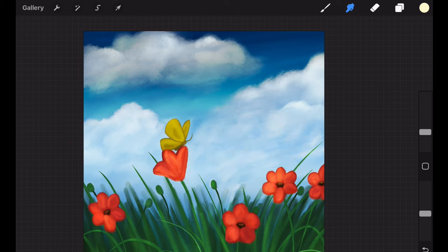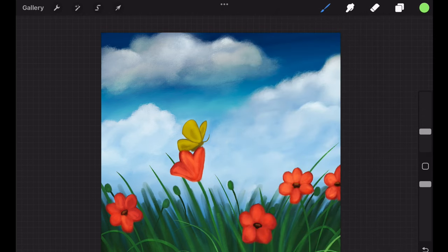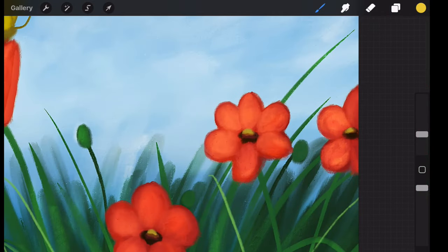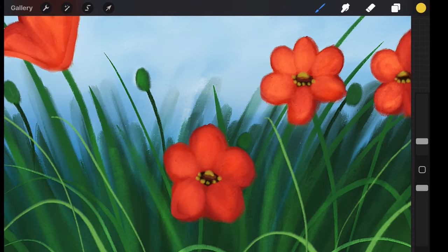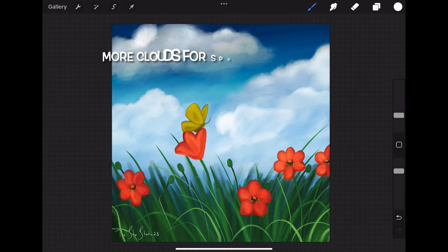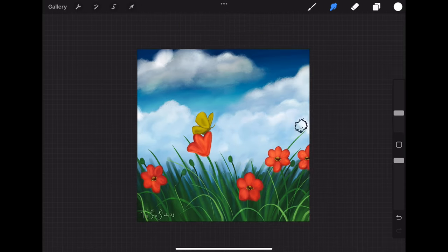Then blend it out and turn the opacity of this layer down to about 85%. There was a slightly brighter green patch of color that the overlay created over the grass that I really liked — I color-grabbed it and used the water pen to add some more leaves over the top of the grass. Using the bright yellow color we originally used for the butterfly and the water pen, add highlights to the center of each flower and then little yellow dots around each center to give it more detail.